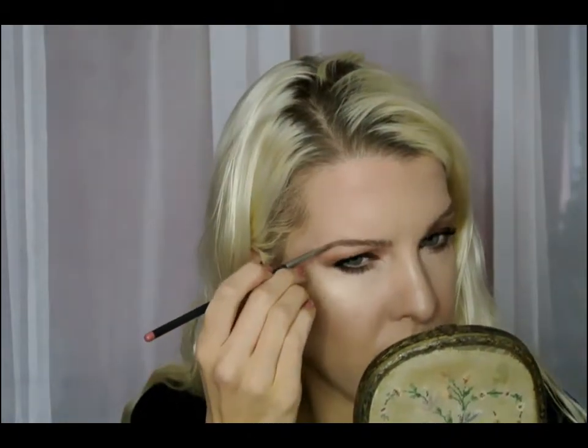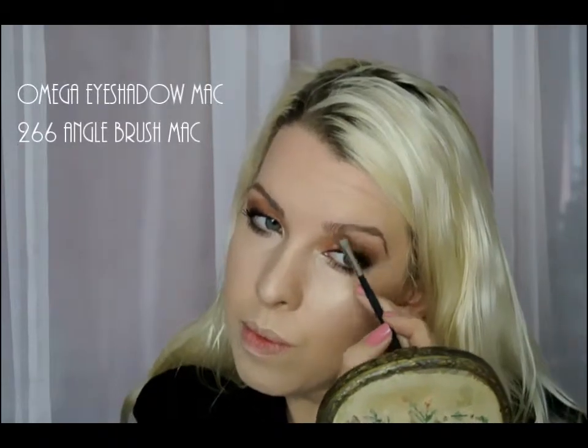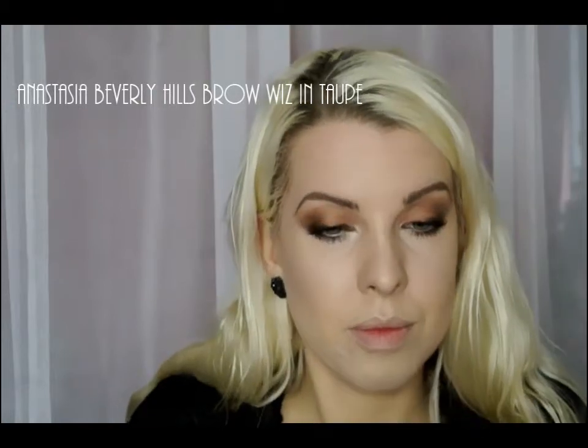Combing up the brows, adding a little bit of definition with Omega Eyeshadow from MAC. And then adding a little bit of extra definition with the Anastasia Beverly Hills Brow Wiz in Taupe.